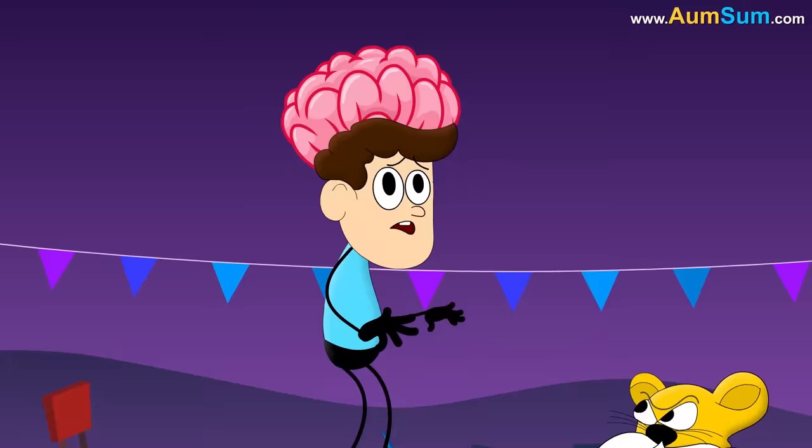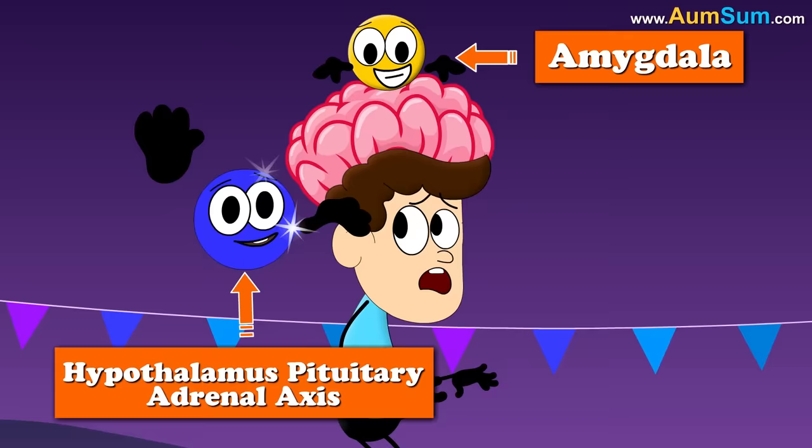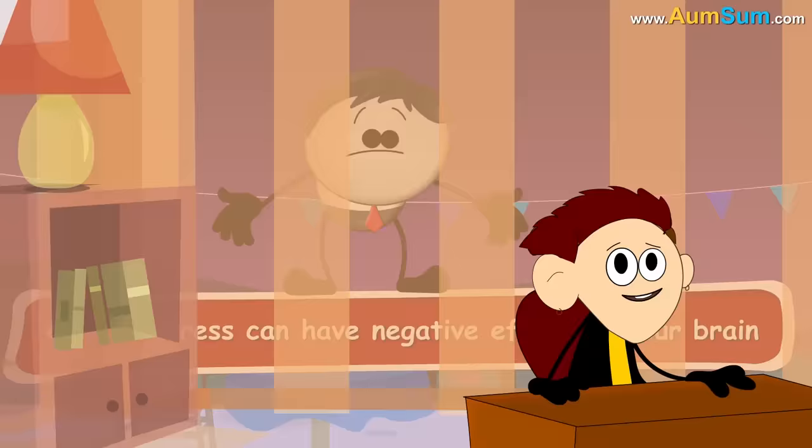It turns out that short-term stress is actually a good thing. When we get stressed, the fear center of our brain called amygdala activates the hypothalamus-pituitary-adrenal axis. This is our central stress system which releases hormones and prepares our body for fight or flight. However, chronic stress can have negative effects on our brain.